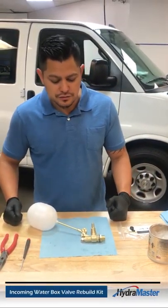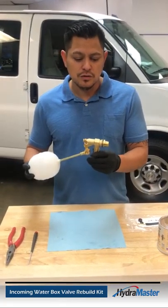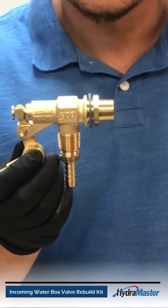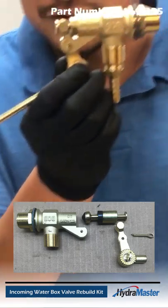Hi, I'm Louie from HydroMaster, here to give you a service tip on servicing your incoming water box valve. This is your incoming water box valve, which you'll find in the water box of all of our truck mounts. This is part number 169-235, as you see it here.